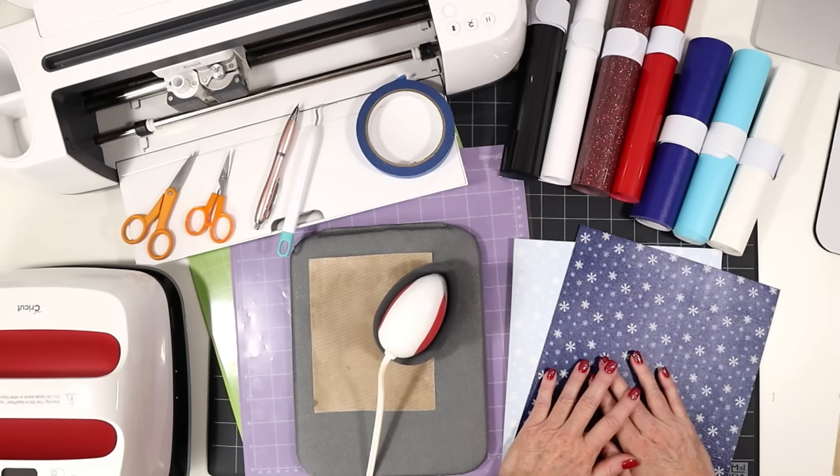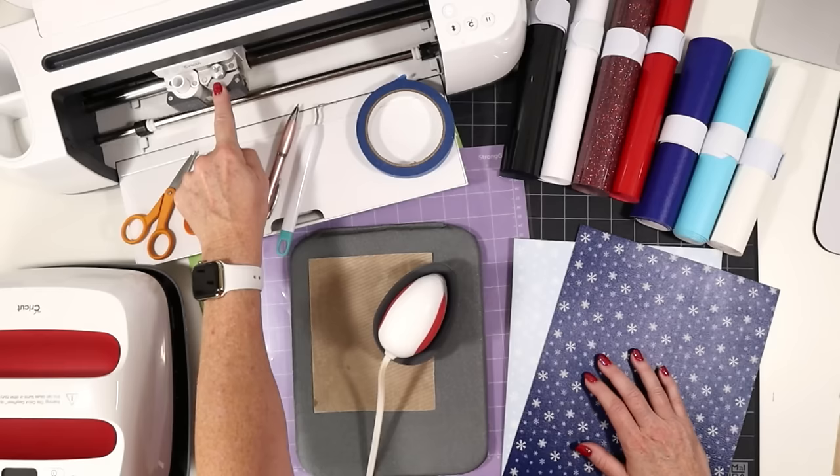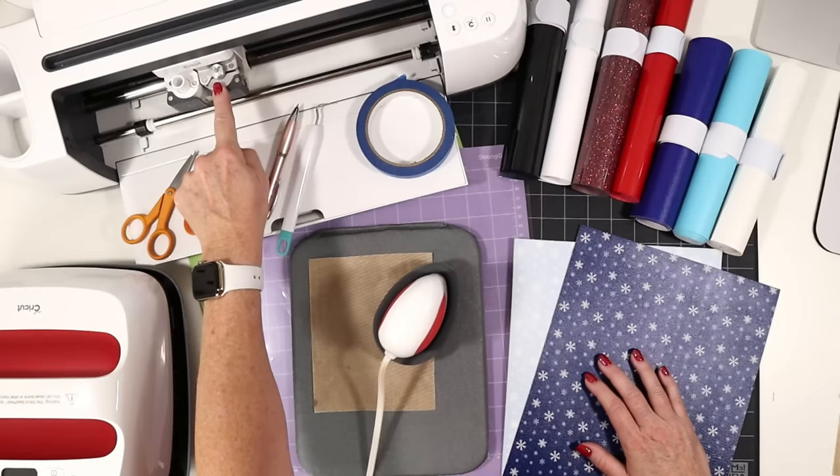Let's go over the tools and materials we'll be using. I'll be using my Cricut Maker, but you could use the Maker 3, the Explore Air 2, the Explore 3, the Cricut Joy, or even the Cricut Joy Extra, because we'll be cutting our faux leather with the standard fine point blade that's included with all of those machines.